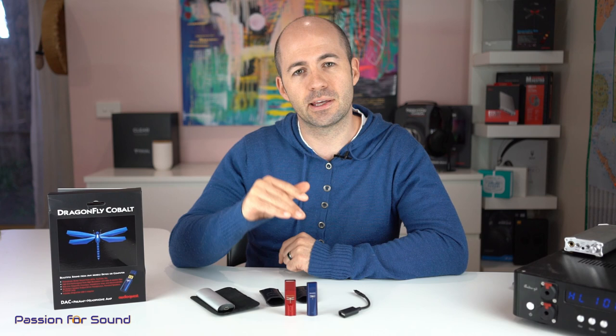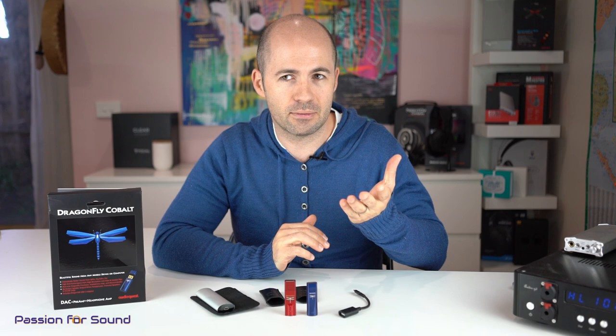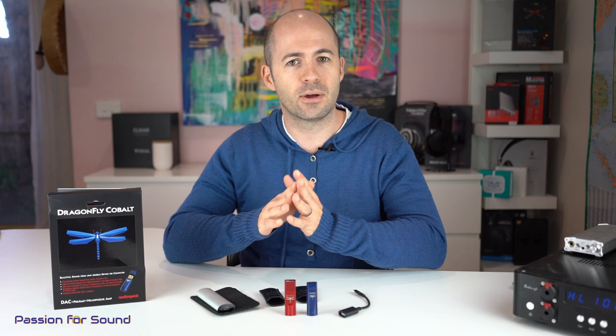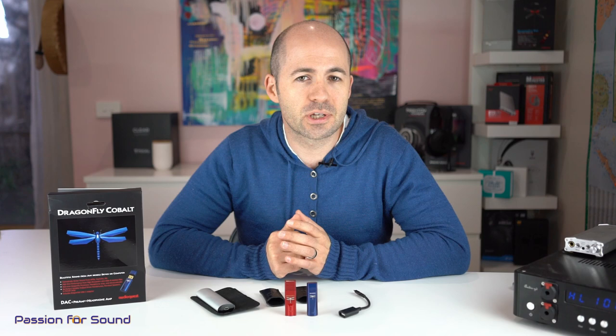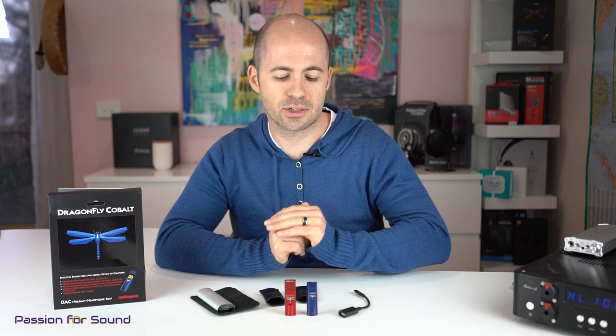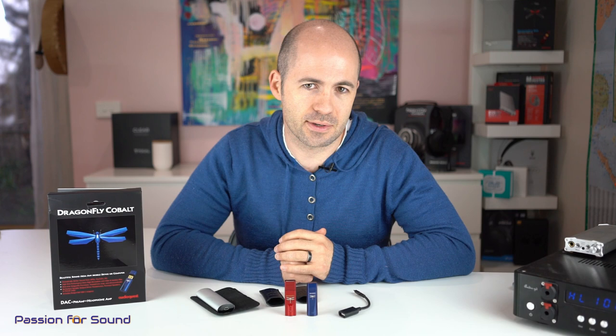In my experience, the third level of MQA unpacking is not that commonly available — there are quite a number of albums on Tidal, but it's not standard fare. So you're going to be getting about 80% of the benefits of MQA from something like the Dragonfly, even though it doesn't do that final decode. I know some people aren't fans of MQA, and that's fine — that's a whole different conversation. The key benefit here is that the Dragonflys are able to give you better quality sound with smaller files from a streaming service like Tidal.